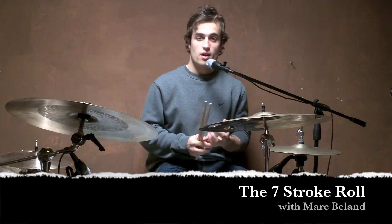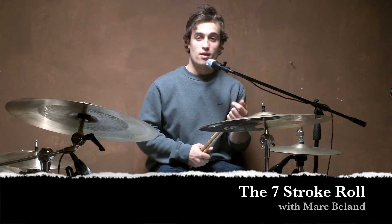The seven stroke roll is basically another one of those rudiments that's just a calculated double stroke roll. All it is, is the first seven notes of a double stroke roll.